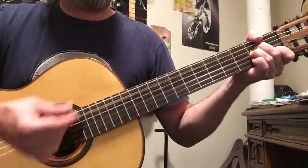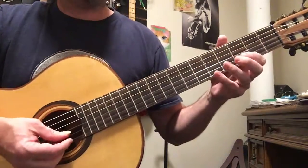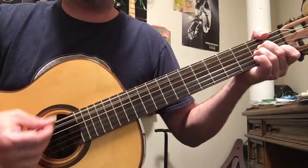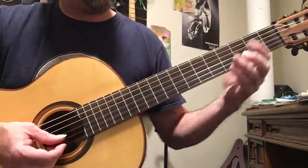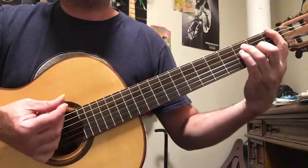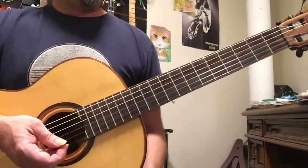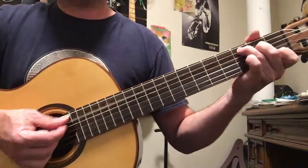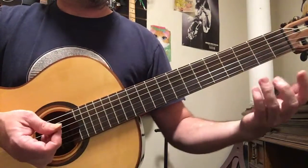That pattern happens four times. Make sure you're starting your strums on the first two chords from the fifth string down. Then we get into the chorus — same principle: three, four, three, four, three, four, one.